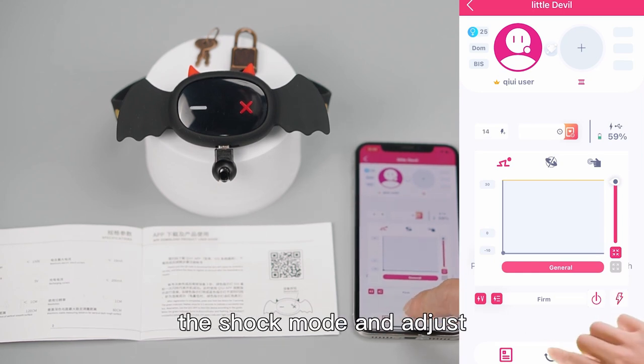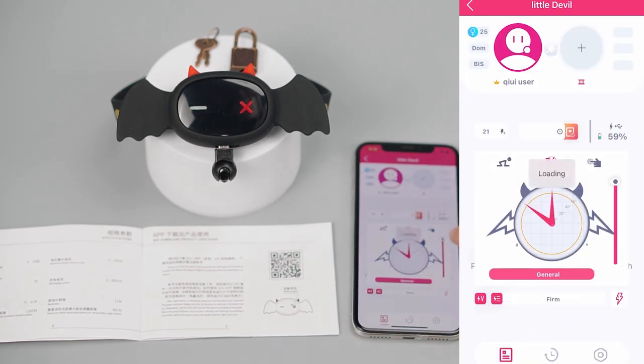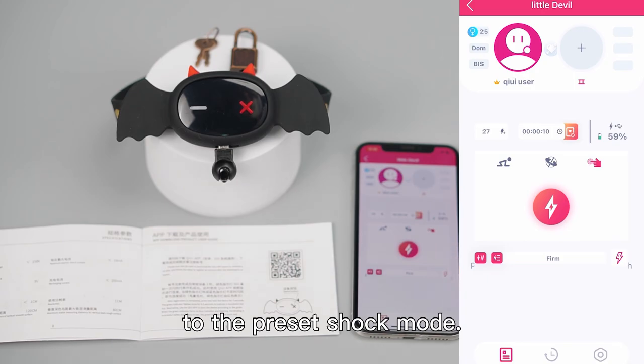Players can select the shock mode and adjust the voltage according to their own needs. Click the lightning icon to give an electric shock. Long press the button to give an electric shock according to the preset shock mode.